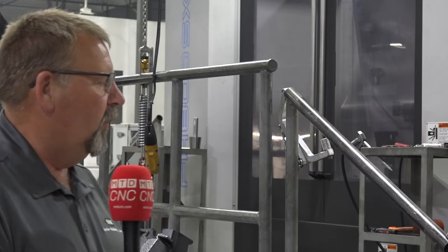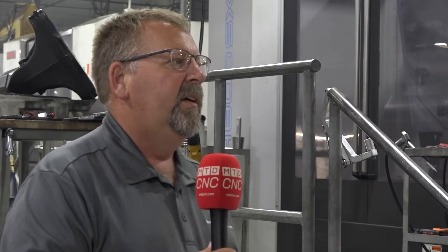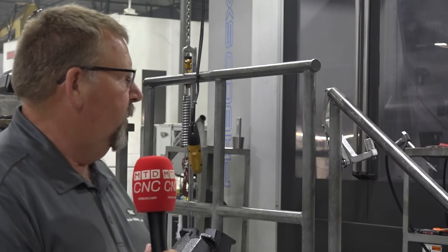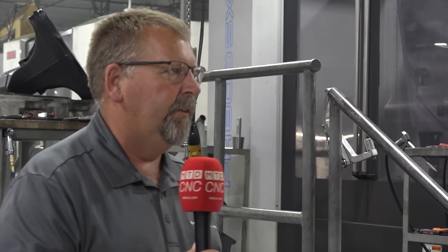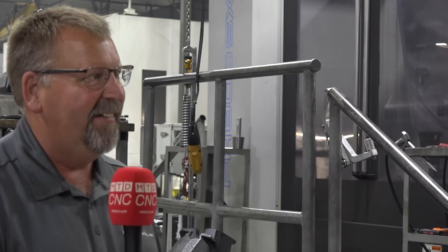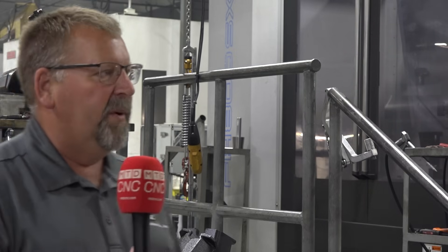We have fixtures built, and really our fixture switchover process here at Steckert Machine allows us to plug and play very efficiently and stay competitive. We have several families of parts that we run through this particular machine center. We have quite a few 800 millimeter machines between our two plants of operations, and we really like to offer all avenues for our customers — to be a one-stop shop and get it done here at Steckert Machine.